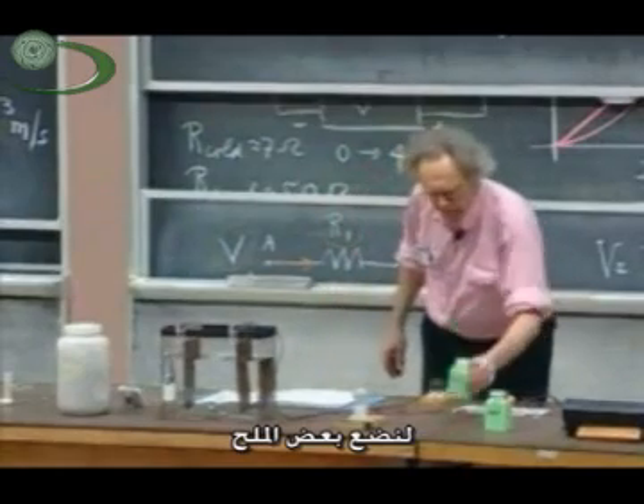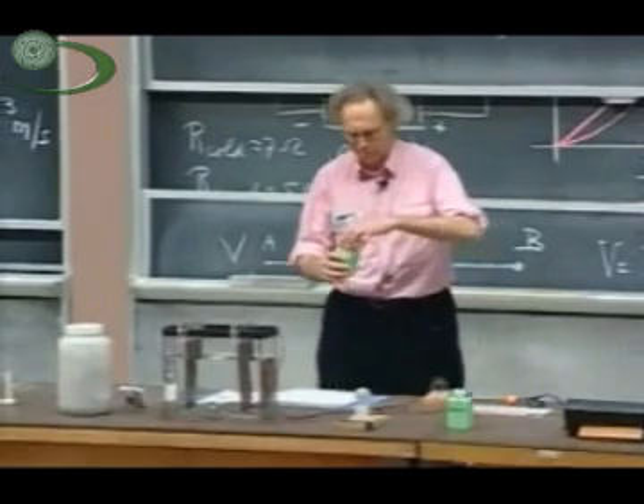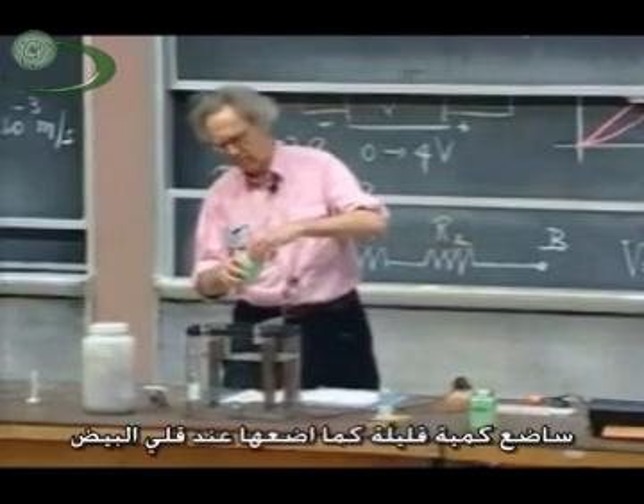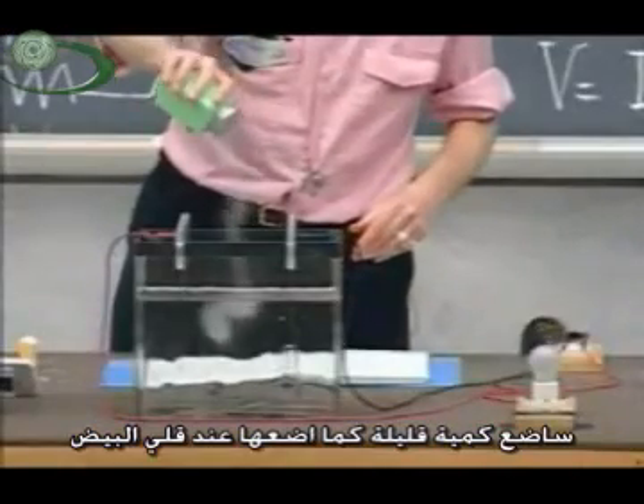But this water has such a huge resistance that the current is too low. Let's add some — not pepper — add some salt. Yeah, there's salt in there. It's about as much as I would put on my eggs in the morning.